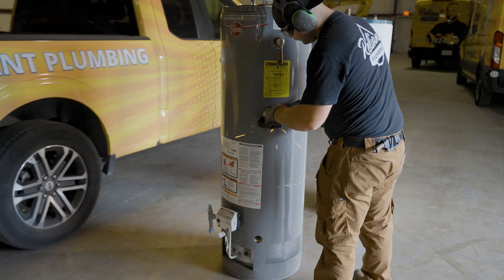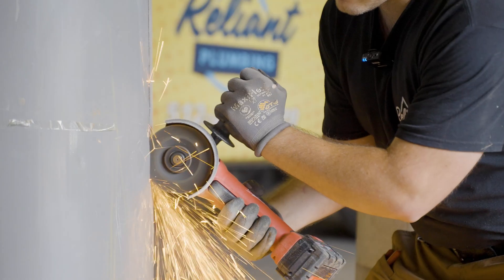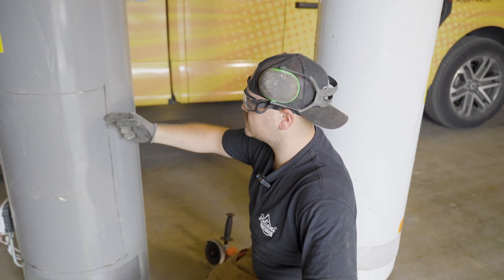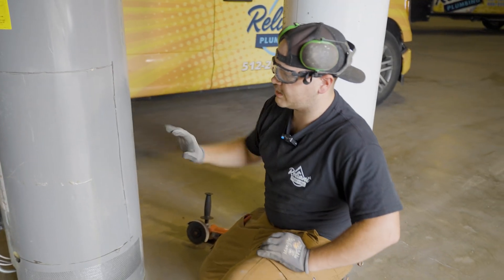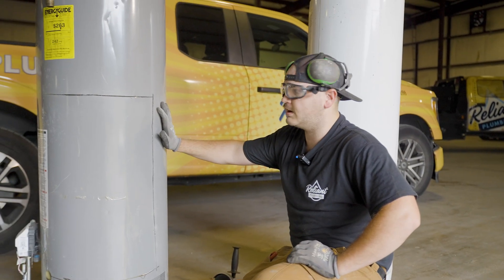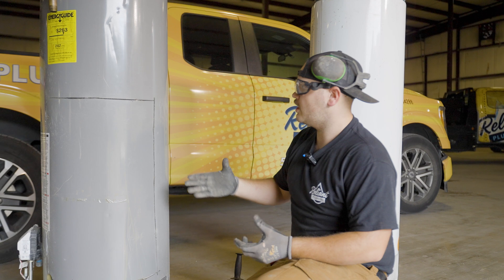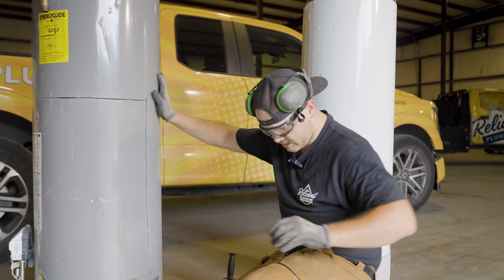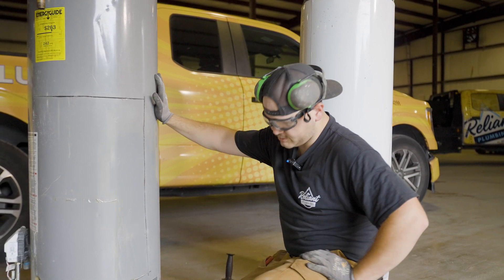Now for the fun part — we're going to cut these guys open and take a look inside. These have an outside layer and then about an inch and a half to two inches of insulation, and then there's an inside liner that actually holds the water. We just got through the first layer. We'll pop this off, clean out some of the insulation, and then cut through the second layer which is going to be thicker.